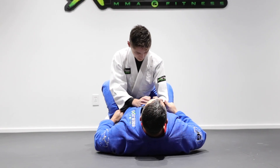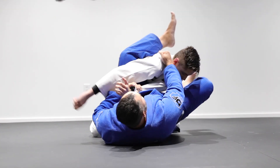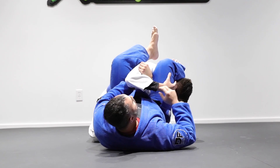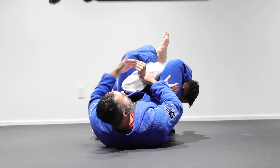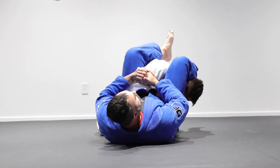So once again, connect the armbar from here as I'm working this connection — one, two — and now I attack the arm, but I lose the extension of his arm. So it's very important: the first hand is going to control his wrist so it doesn't hide. I'll remove the first hand here, go on top of my first hand, and now from here extend and finalize.